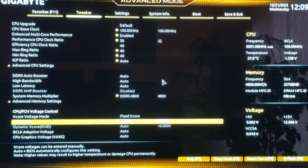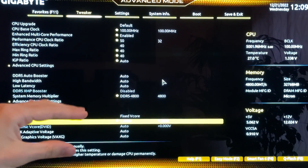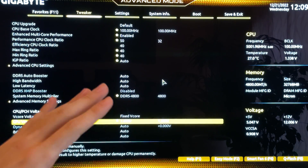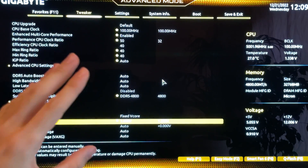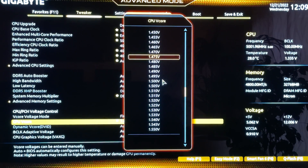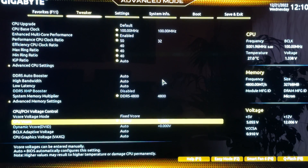Regarding VCore limits on this architecture: do not go higher than 1.45V in BIOS. With this LLC setting that translates to around 1.38V actual voltage — do not exceed that or you'll degrade your chip very quickly. I recommend staying at 1.35V. Most users will be temperature-limited anyway and won't be able to push higher without hitting 100°C. That concludes the productivity profile settings — now let's get into the gaming profile.